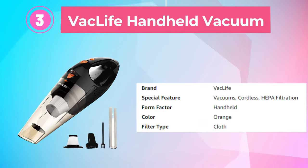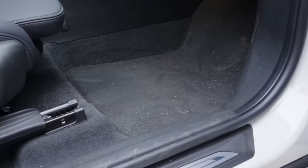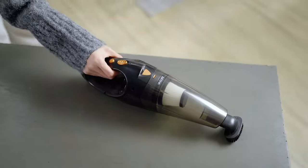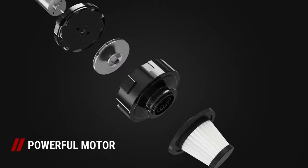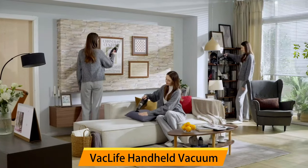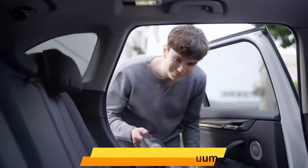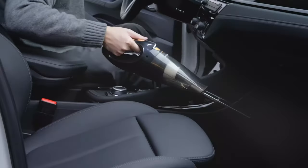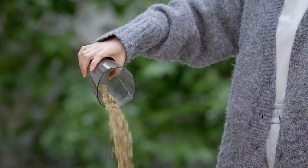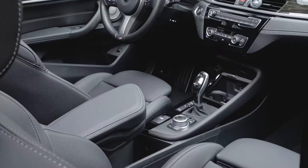Number 3: Vaclife Handheld Vacuum. The Vaclife Handheld Vacuum, also known as the Car Vacuum Cleaner Cordless, is a popular and powerful cleaning tool designed to help users keep their homes and vehicles clean and tidy. This compact and lightweight vacuum features a bright orange color scheme. Its cordless design allows for maximum mobility and flexibility, with a rechargeable battery providing up to 30 minutes of continuous use. The vacuum features a powerful motor and cyclonic suction system that can effectively remove dirt, dust, and debris from carpets, upholstery, and hard floors. Its washable and reusable HEPA filter ensures that the air is filtered of allergens and other microscopic particles.